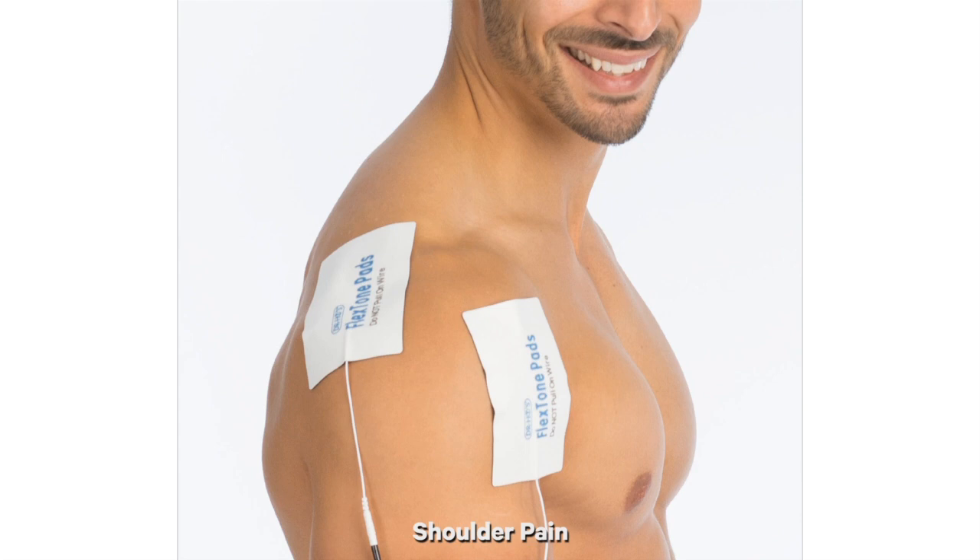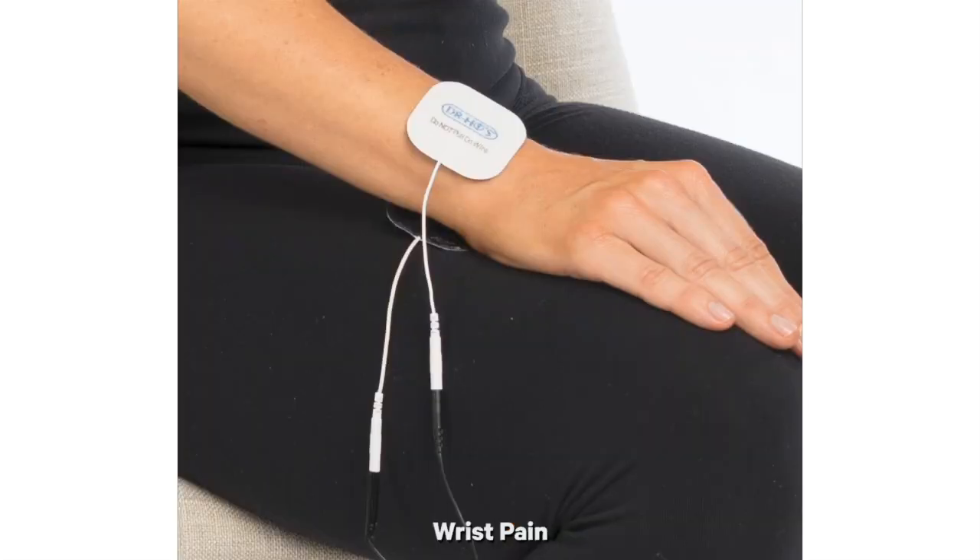For shoulder pain like frozen shoulder or rotator cuff injuries, we recommend putting the pads one in the front and one in the back of the shoulder. For wrist pain, we recommend using the smaller pads and sandwiching the wrist between the two pads — one small pad on top of your wrist and one small pad underneath.